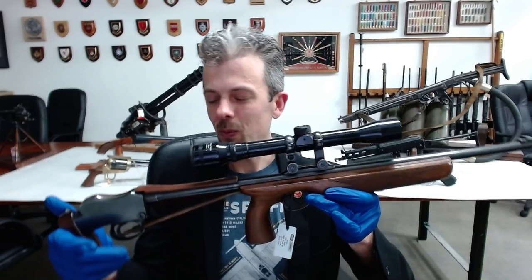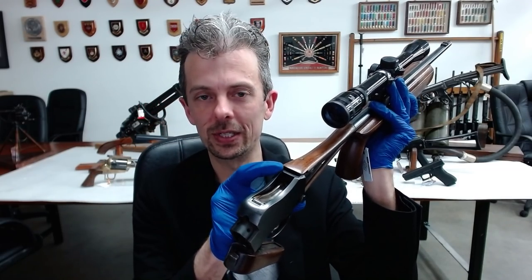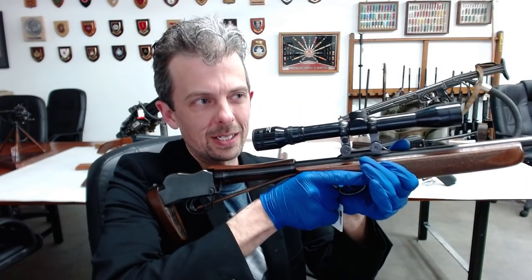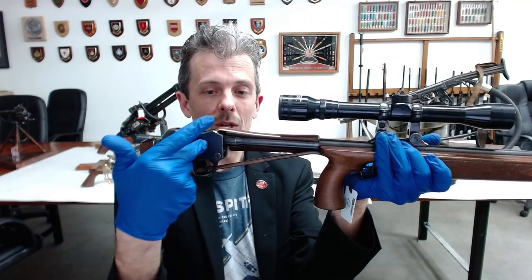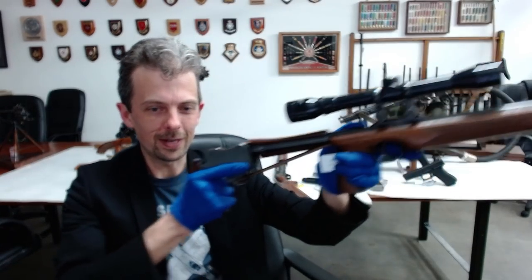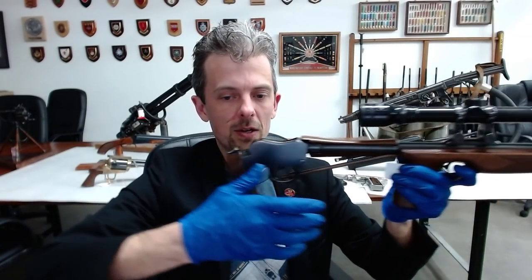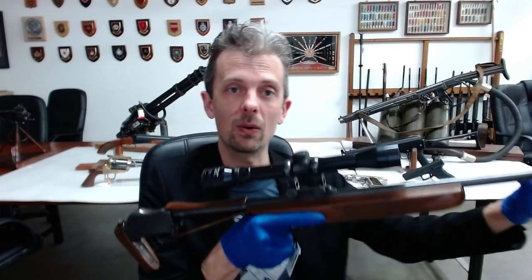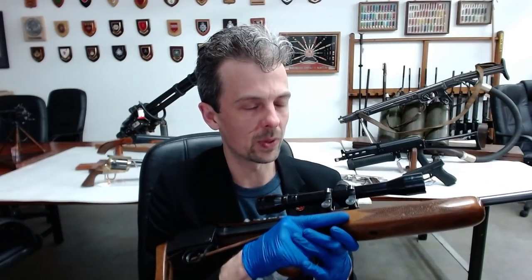So what's a bullpup? Well, the breech — we open the action there — so the breech where the cartridge is loaded, the back of the barrel, is behind the grip or the trigger. Why? Well, that brings quite a bit of the barrel to the rear and the action to the rear, and means instead of holding a much longer rifle with a buttstock and pulling the trigger out front, you bring the whole thing back, making it much, much shorter and more compact. But you keep the barrel length, so you preserve the velocity and all the ballistics you want out of the firearm.